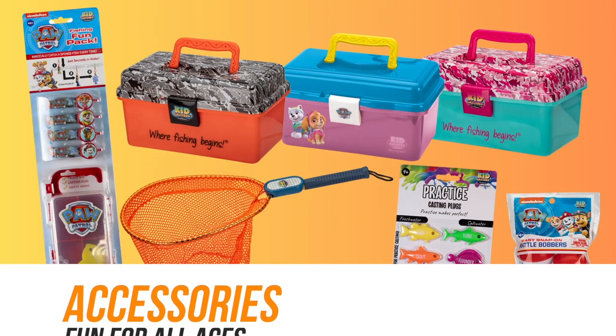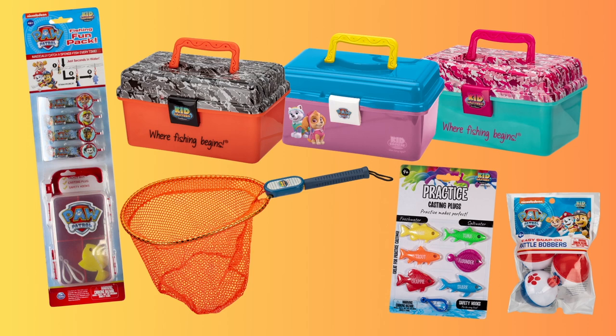And if you're looking for even more ways to add fun to your fishing trip, check out our line of accessories. I hope this video was helpful. If you have any questions about our Kidcasters products, check out our website at www.kidcasters.com.